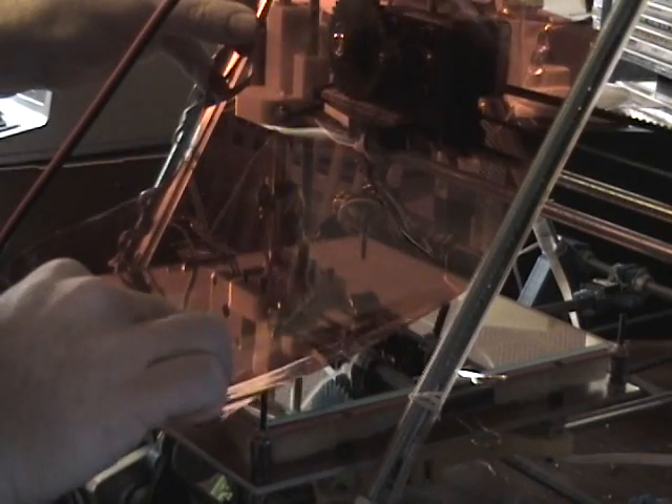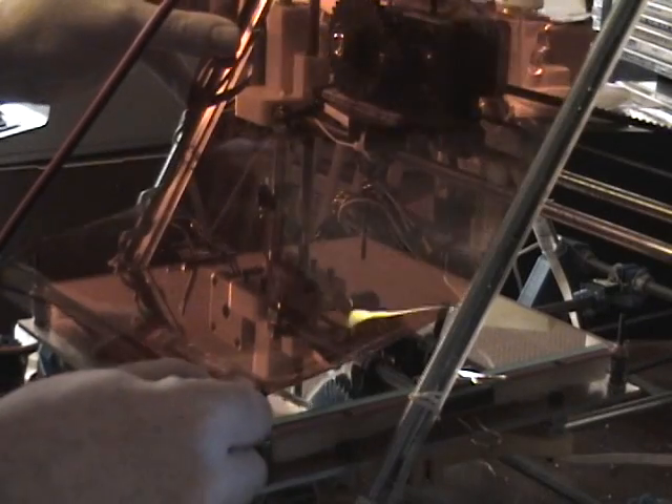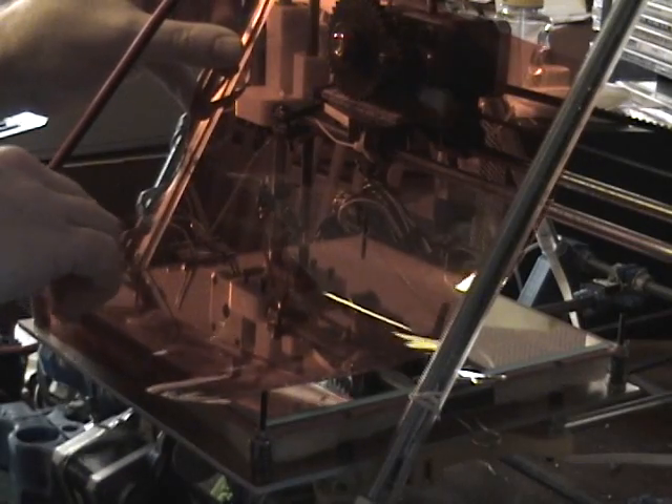Now first you want to start at the edge of your glass. Try and get it as straight as possible. Just tack it down at the edge.